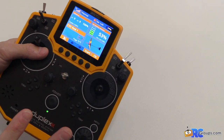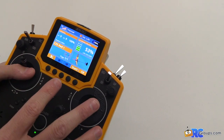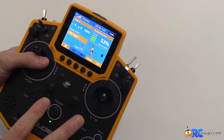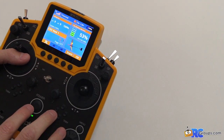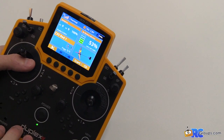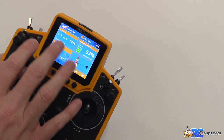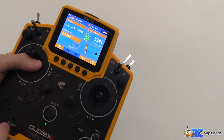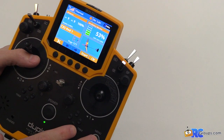You also get telemetry, so you can have all kinds of sensors — altimeters, speed controllers — and pull data from them. For this DLG I don't have telemetry sensors other than the receiver itself, which is telemetry-enabled, so I get battery voltage — right now I can see I'm at 3.82 volts — and I can also see antenna quality so I know if I'm getting out of range. You can set up audible alerts for conditions like low signal or low battery, and program those warnings to announce audibly.